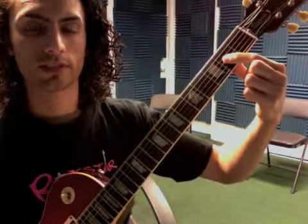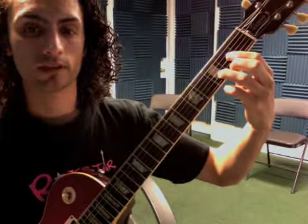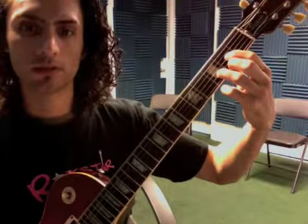Then we went over the three chords we've done so far. D: first finger on the second fret of the G, third finger on the third fret of the B, second finger on the second fret of the E. Start on the open D string and strum down.